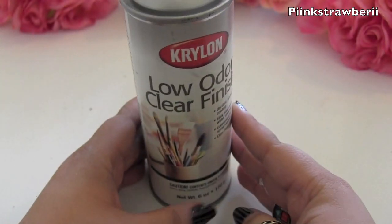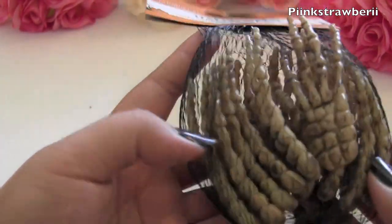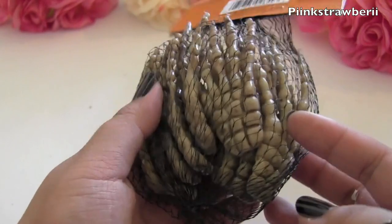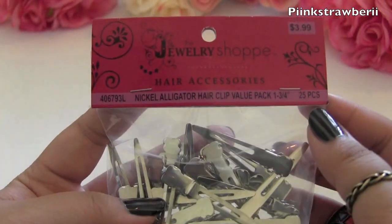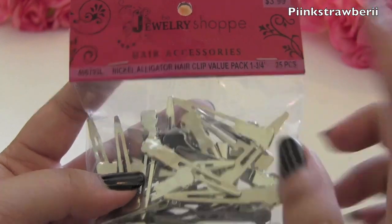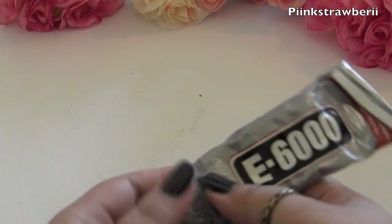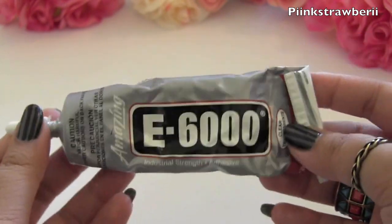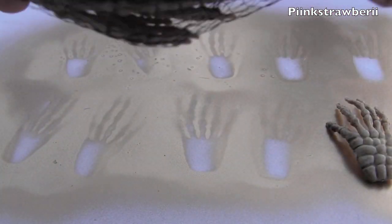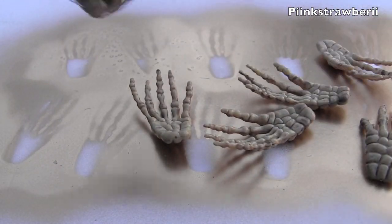Next you will need a finishing spray — I got this Krylon low odor clear finish from Michaels. You'll also need your skeleton hands, which I also got at Michaels. I didn't like the color they came in, which is why we're going to spray paint them. Then I got these hair clips from Hobby Lobby — I like these because they're easier to use. You'll also need industrial glue or hot glue; I'm using E6000.